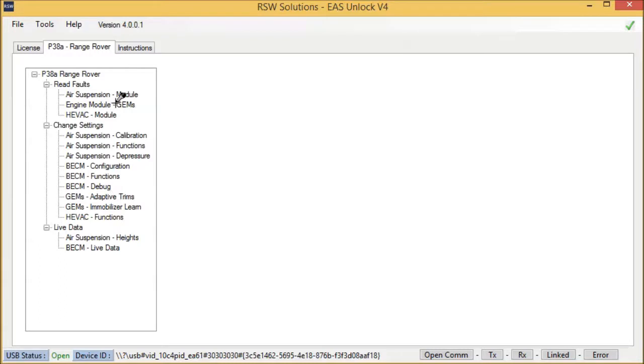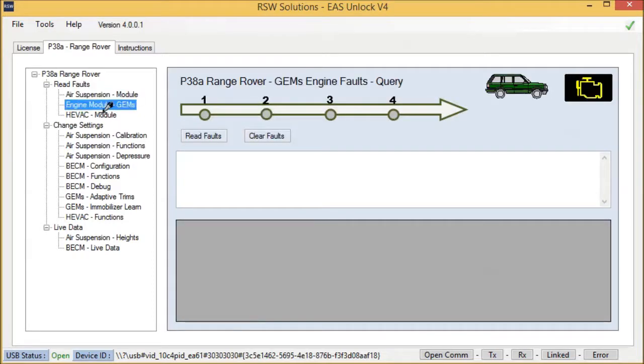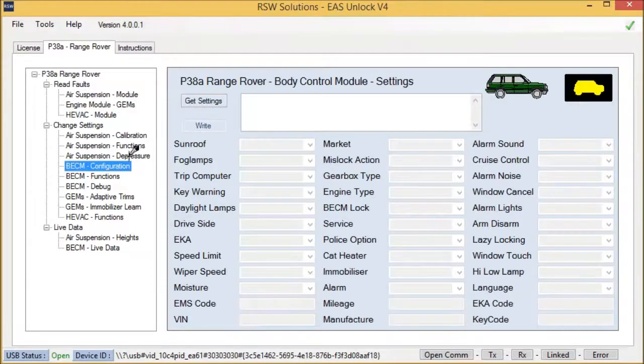There are four modules the software can communicate with currently — I'm working on more. Currently, it can communicate with the air suspension module, the GEMS ECU, the HVAC module, and the body control module. Let's begin by looking at some of the body control module settings.